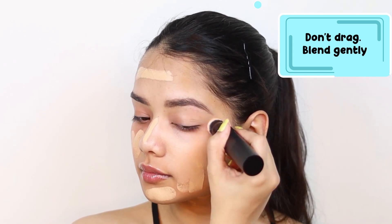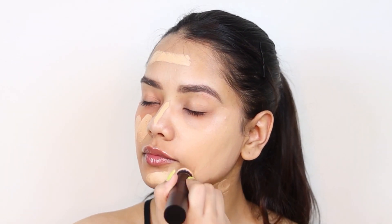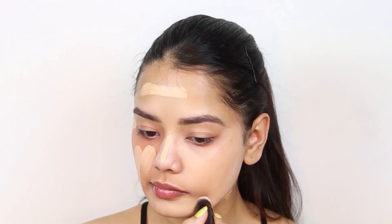I am applying it all over my face and also on the neck area. Make sure you don't miss your neck, and then I am blending it all really nicely.